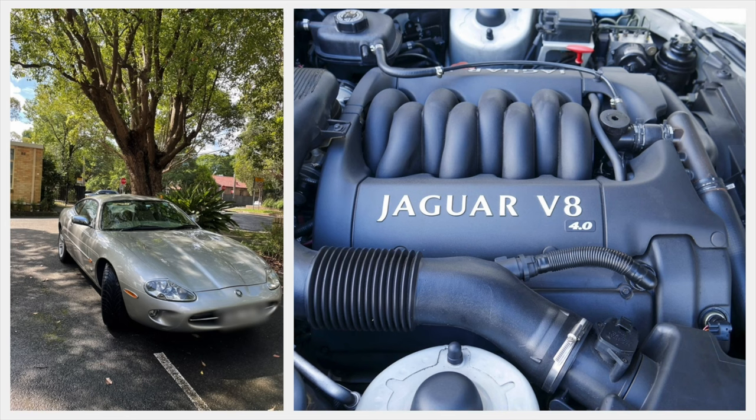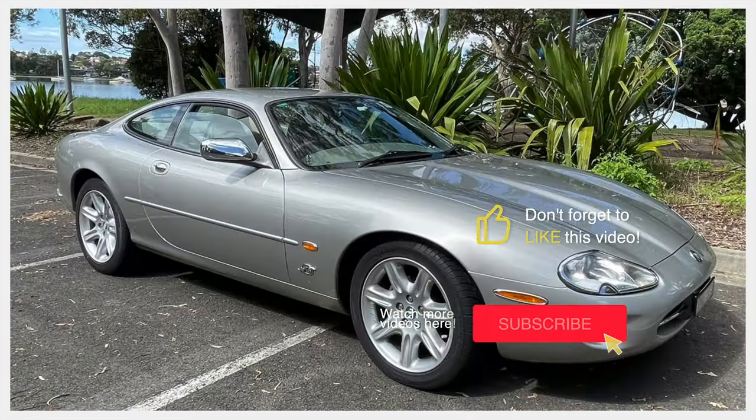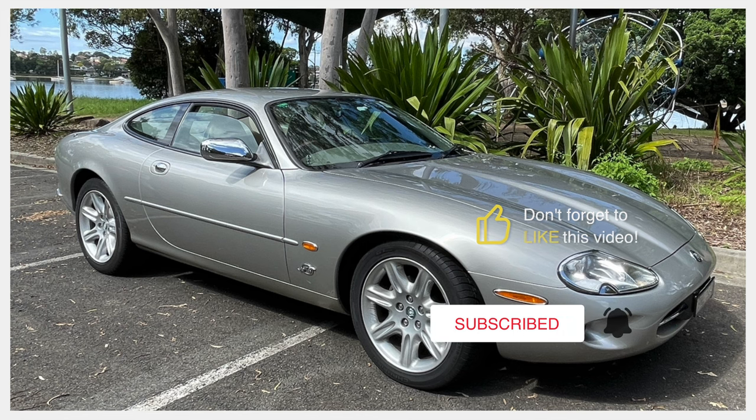I hope this quick video has entertained you, and you've learned a bit about the beautiful XK8. Please like and subscribe, and don't forget to press the bell to be notified when I publish more videos.